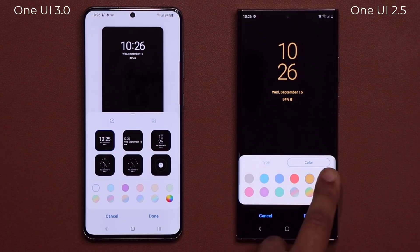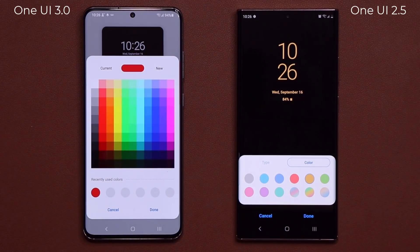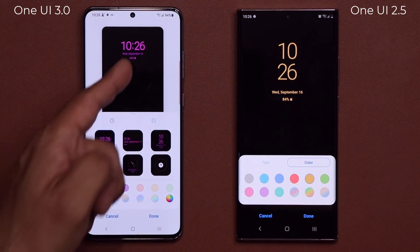Now one thing that's a downside here is you cannot pick any color that you want. But with the One UI 2.5 version, if I go over here, I can pick any color that I want from this color palette. As you can see, let's do this one — and that's going to be the color for my actual clock.